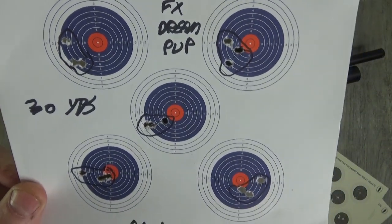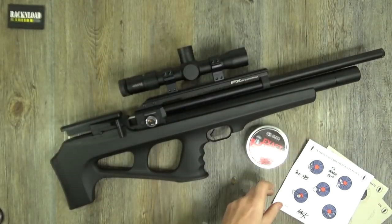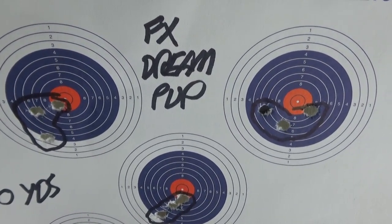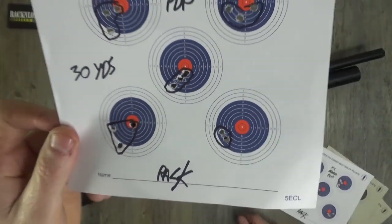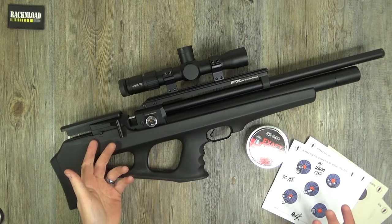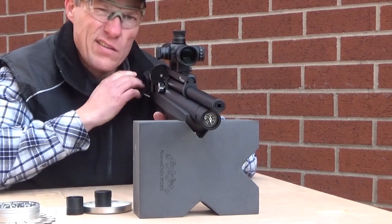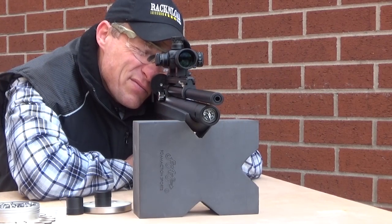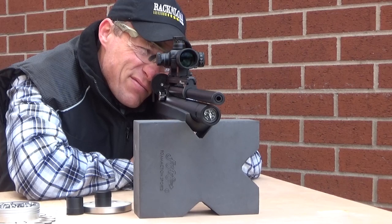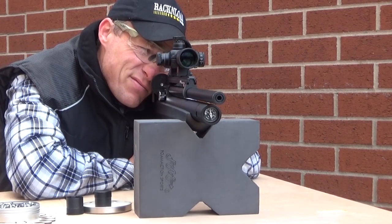Not the best grouping I've had with a PCP rifle, but it ain't bad. I've had better results with other rifles but the wind could definitely have been a factor. At the end of the day that's 30 yards - pigeon or rabbit sized. Less wind, being right-handed, with a scope offering better eye relief - I'd tighten those groups up no doubt. Not a bad rifle at all.